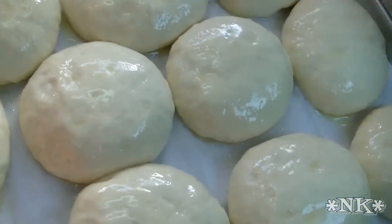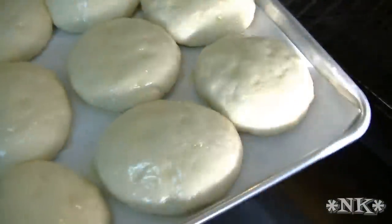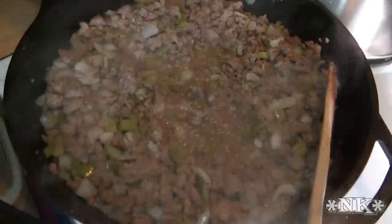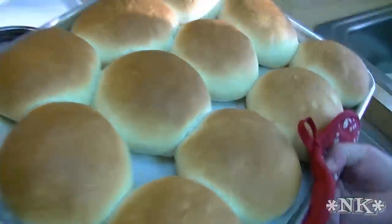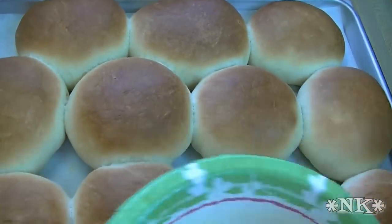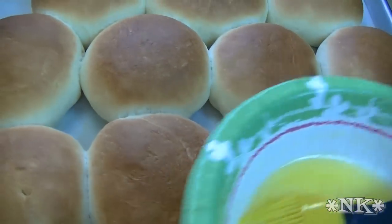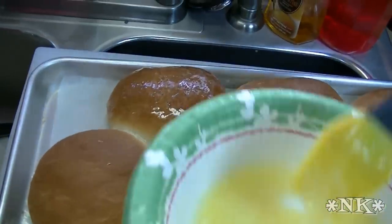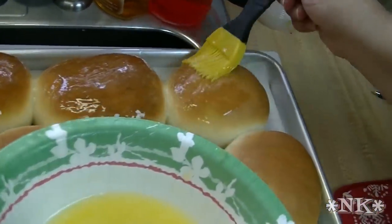These are going into a 350 degree oven for 15 to 18 minutes. Our burger buns are ready to come out of the oven — beautiful, just like they should be. Now we're going to take the other half of the melted butter. Give them a tap tap tap — they sound hollow, they're perfect. Then just brush the buns with the remaining melted butter; this is going to keep them soft.